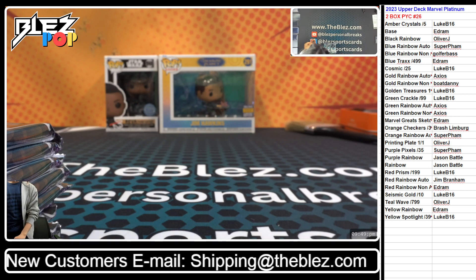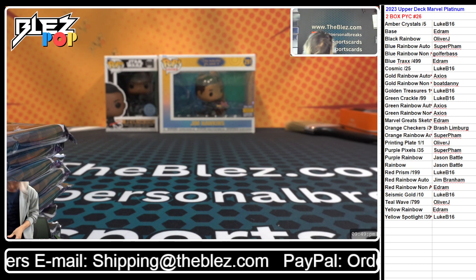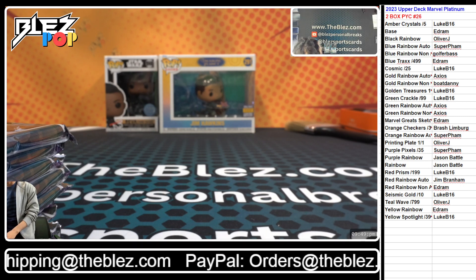A Prisa Top Loader Binder! Top Loader Binder is nice. They're thick boys, but they're really nice.